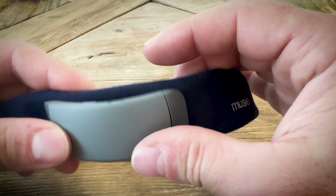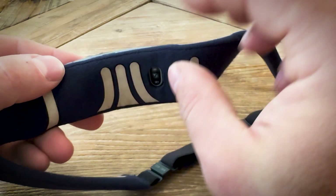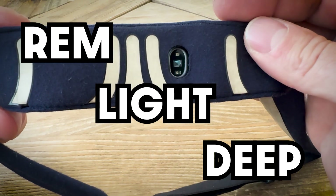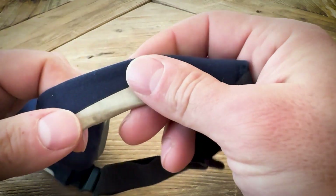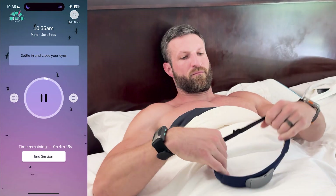The Muse S uses its EEG sensors to accurately track sleep stages, including REM, light and deep sleep. This is a significant advantage over wrist-worn trackers, which often misinterpret the stages, especially REM sleep.